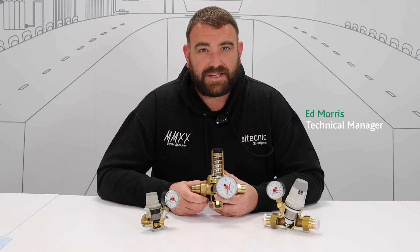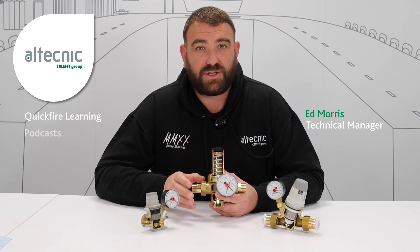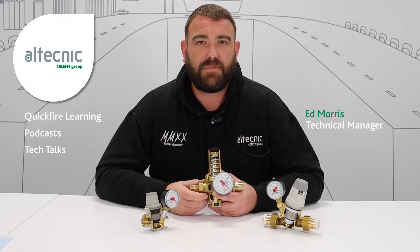Hi everybody, my name's Ed Morris and I'm Technical Manager for Altechnic. Before we start this video today, please make sure that you hit subscribe, because once you've done that, you'll be notified of all the content that we upload onto our YouTube page.